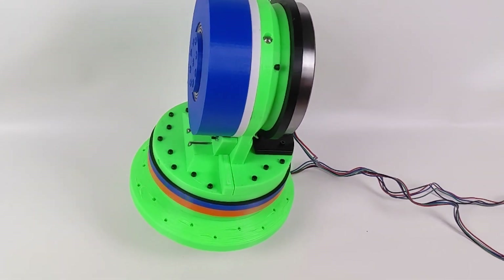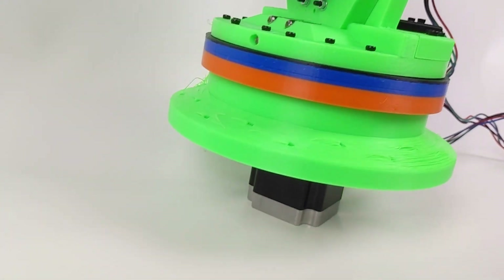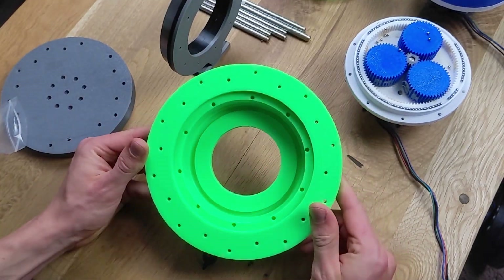In this video, I demonstrate the construction of a two-axis robot arm base. One axis allows for rotation, while the other enables tilting of the arm. The first axes are powered by NEMA 23 stepper motors and custom-designed gearboxes.